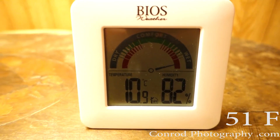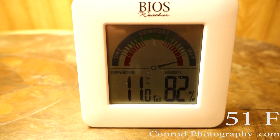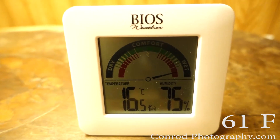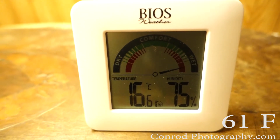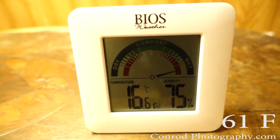Just past the 20-minute mark and we're up to 11 degrees. Past the 40-minute mark and it says 16 degrees out here near the exterior wall.